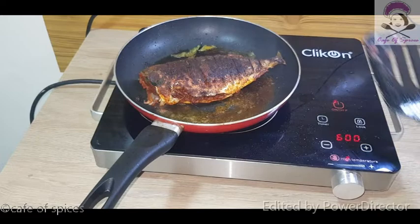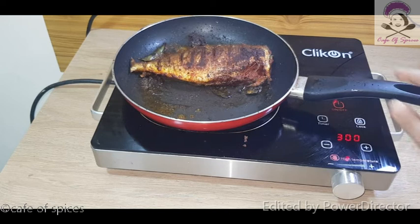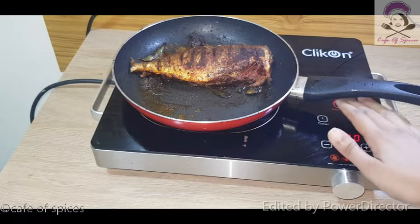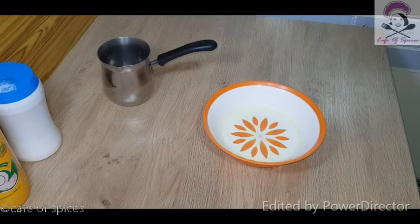It's good to cook it. Then we cook it, now we have to cook it. We will cook it. We have to make a masala thaiyaraka.